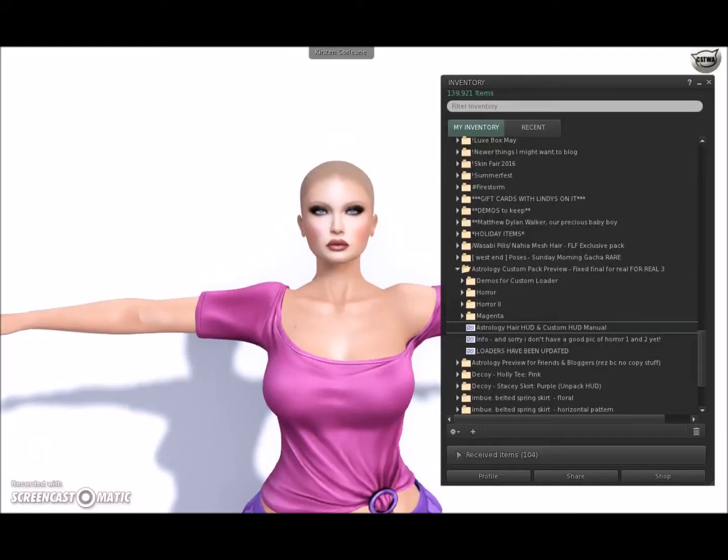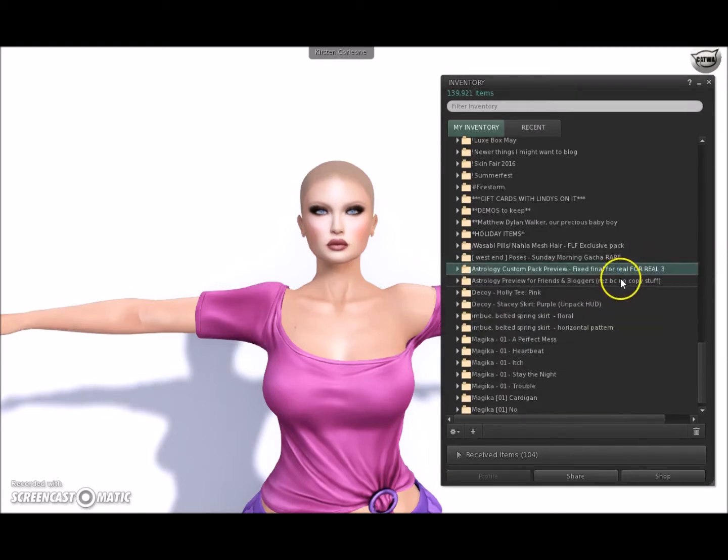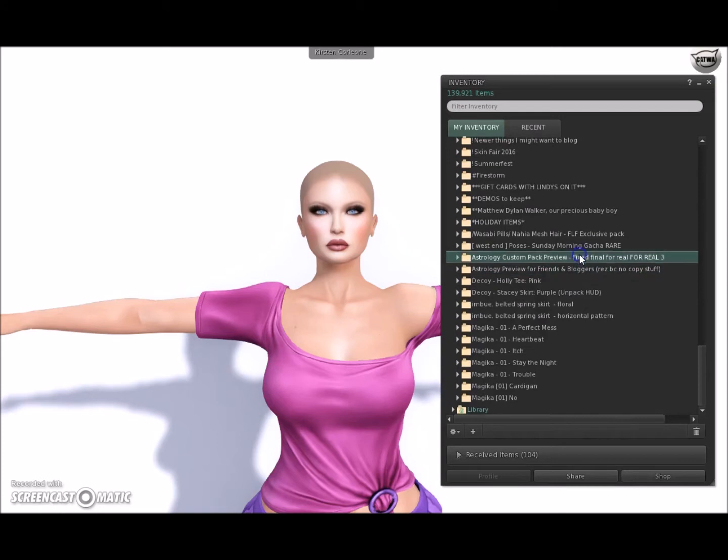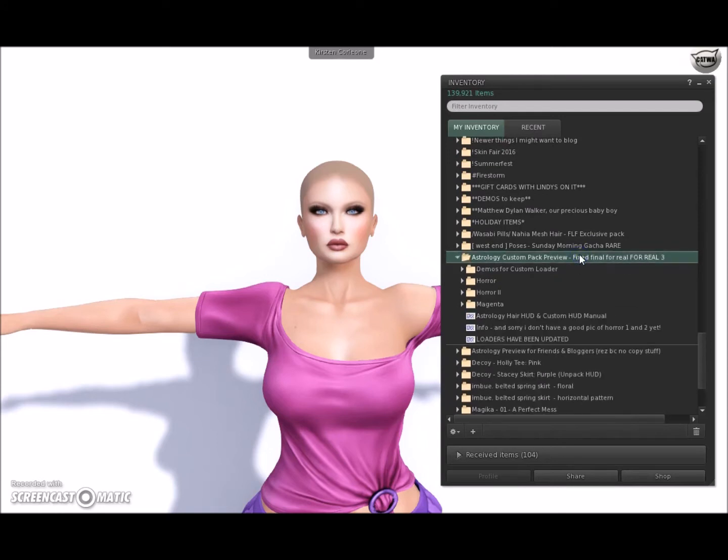My Plurk friend Alice of Alice Project Hair and her rebranded store Astrology sent out some previews for friends and bloggers packed to me, oh my goodness, a month, maybe two months ago. I put it on and I couldn't figure out the custom HUD, and I meant to ask her and I forgot. She did a video for me to show me how to do it, and now I'm going to try it on my own. I thought I'd tape it so that maybe I could help other people.